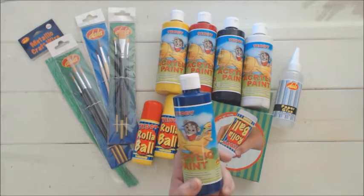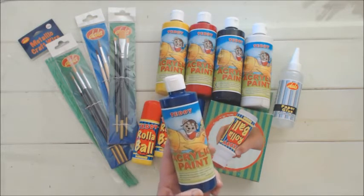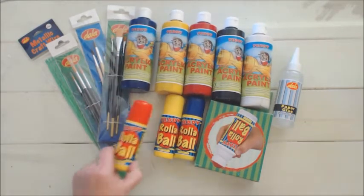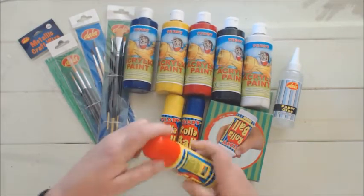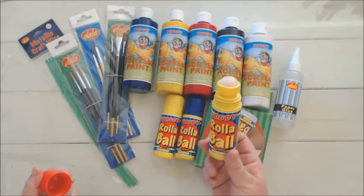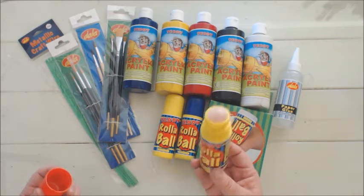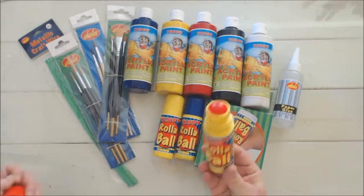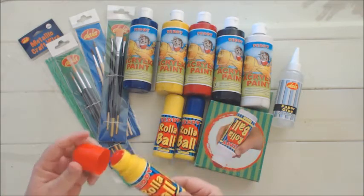It's washable and ideal for early learning and creative play. They also have the roller ball which is a fantastic product for two-year-olds, one-year-olds — the really tiny little ones that are starting out painting and drawing.